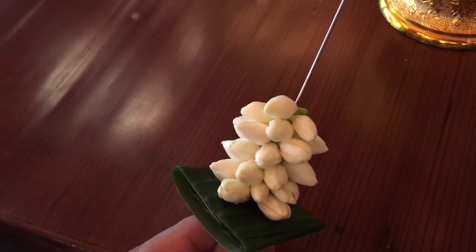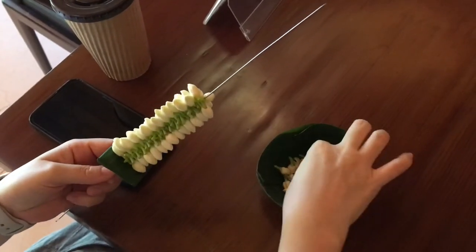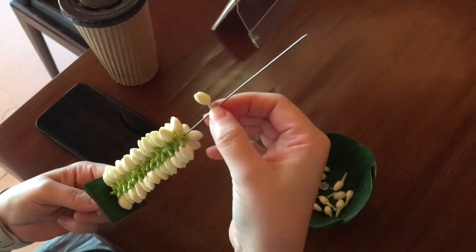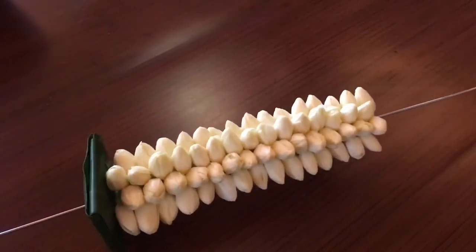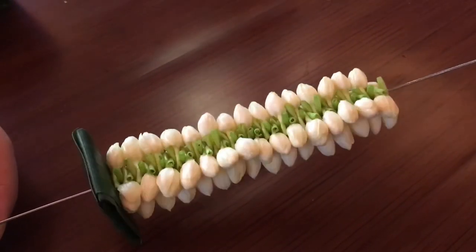Hopefully I don't make you confused. I keep piecing from one to five and then start again and again until I have a long garland like this. Isn't that beautiful?